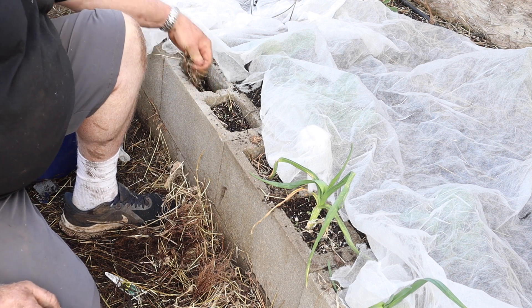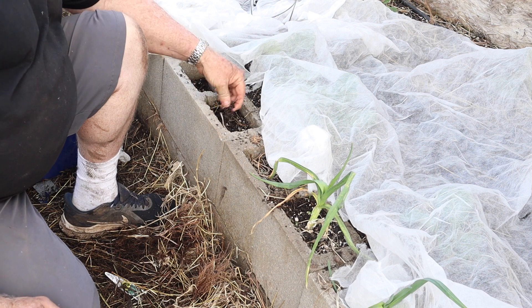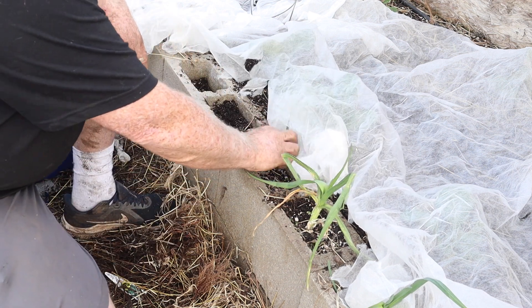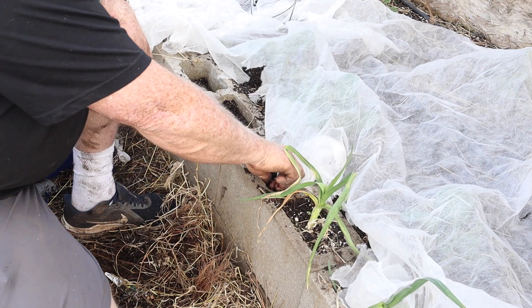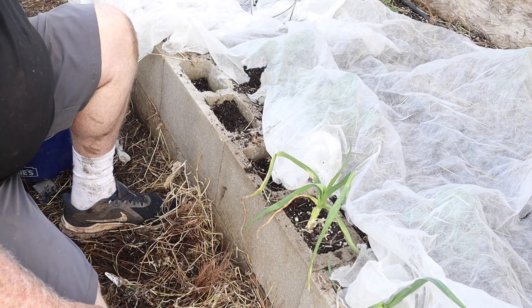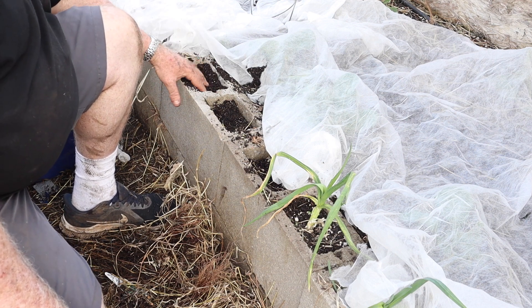Get the weeds out, you guys. Because if you don't stay up on the weeds, they'll just take you over. What happens is the weed starts dropping seed and now you have weed seed everywhere. Not that kind of weed - but you have like grass seed and all that.